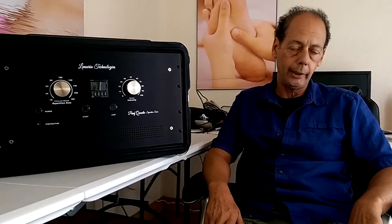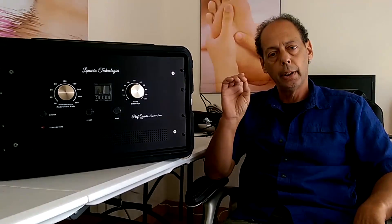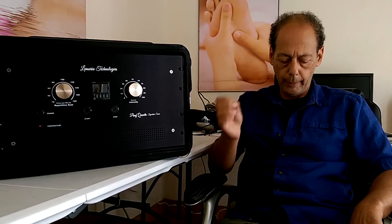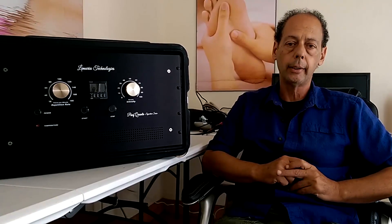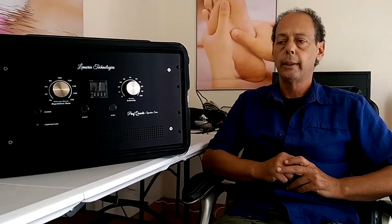A lot of people think that it's the magnetic field. But from a manufacturer's point of view, the magnetic field is merely a carrier. When the magnetic field of a certain strength and speed hits the cells of the body, the cells convert the magnetic field into microcurrent. That microcurrent is deep inside the body. When you have any kind of disease or weakness in your organs, the electrical resistance drops, so the microcurrent will seek those areas out and recharge those cells first.